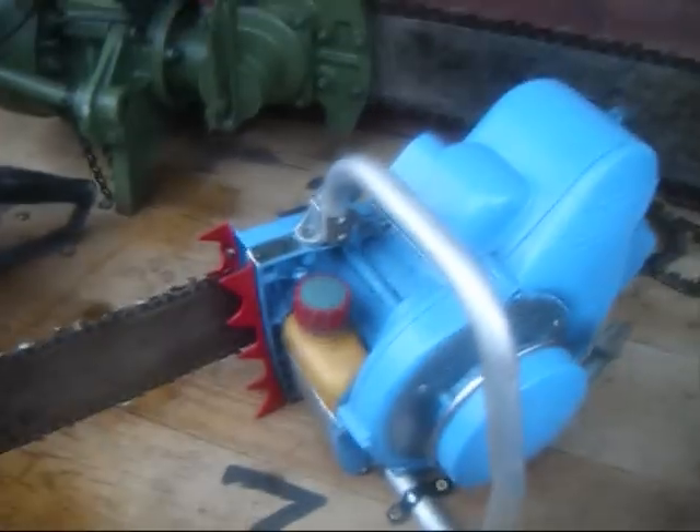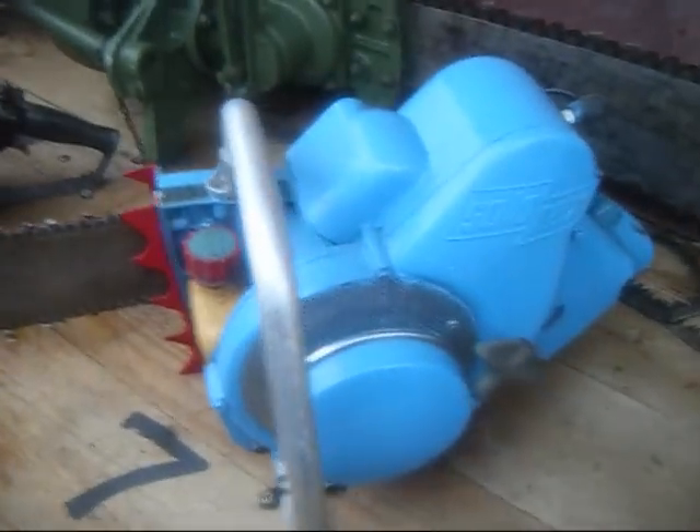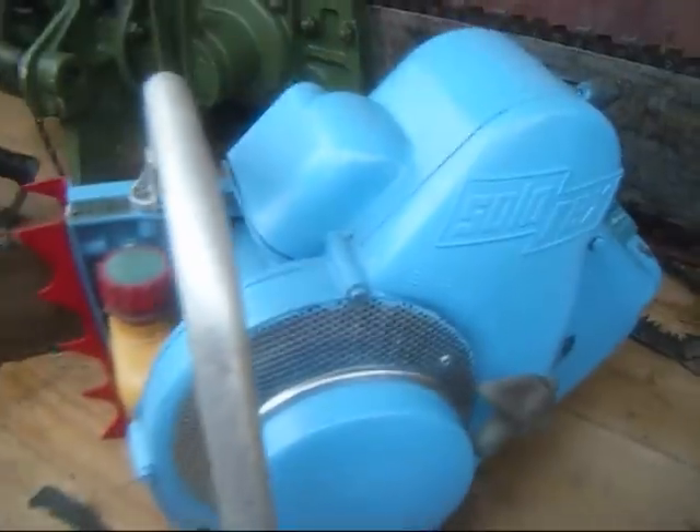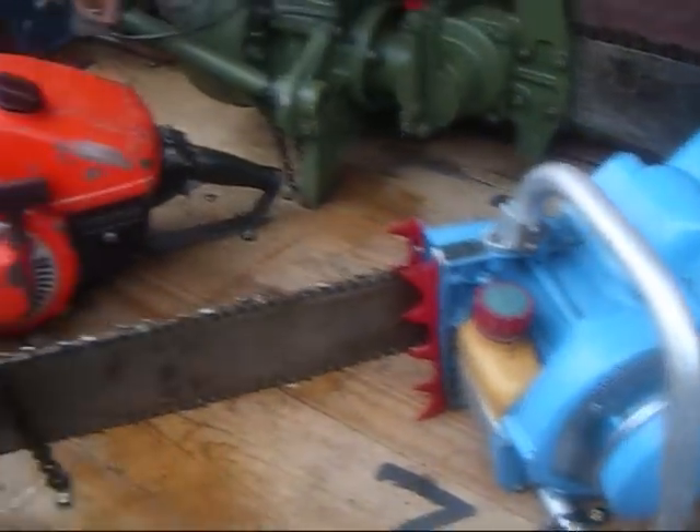Now we've got a very popular saw. In Ireland at one time, this was the Solo Rex — German, 125cc.